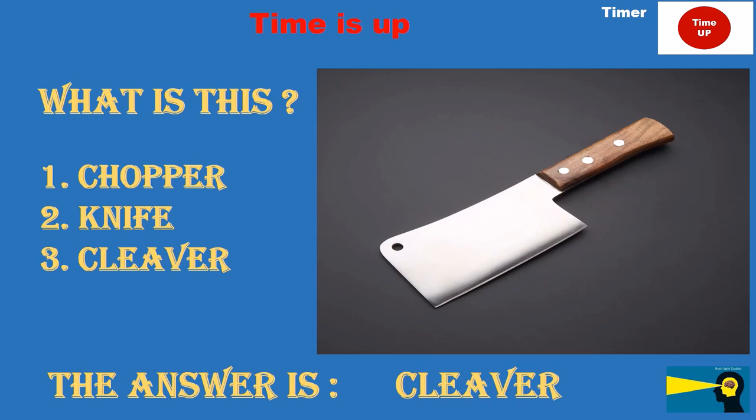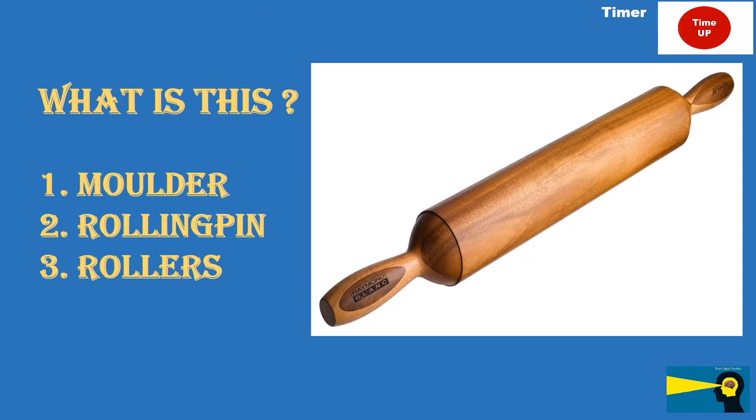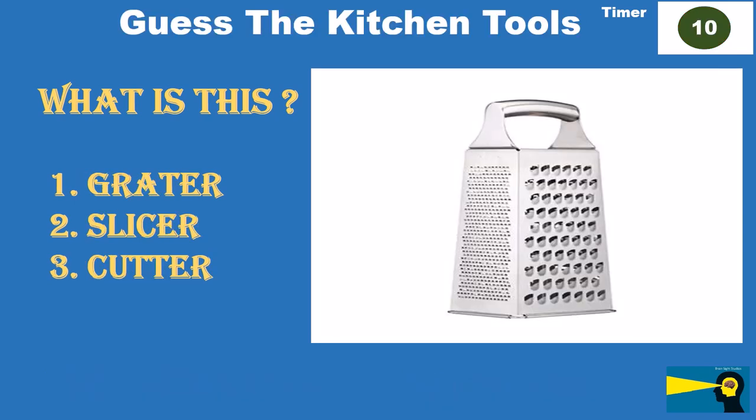What is this? Option 1: molder. Option 2: rolling pin. Option 3: [unclear]. The answer is rolling pin. The answer is grater.